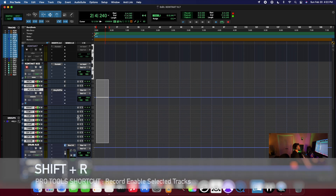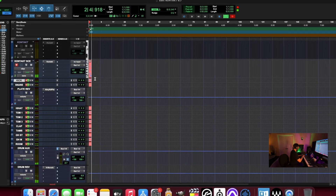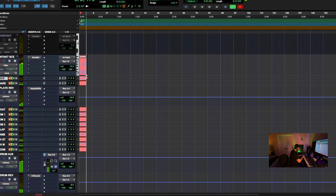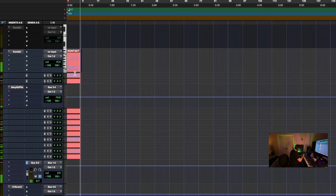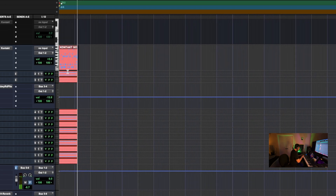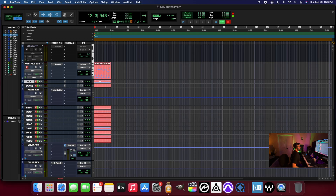I'll hit Shift-R on my keyboard here in Pro Tools and get ready to record on these audio tracks. And let's see how we go. So far, so good.